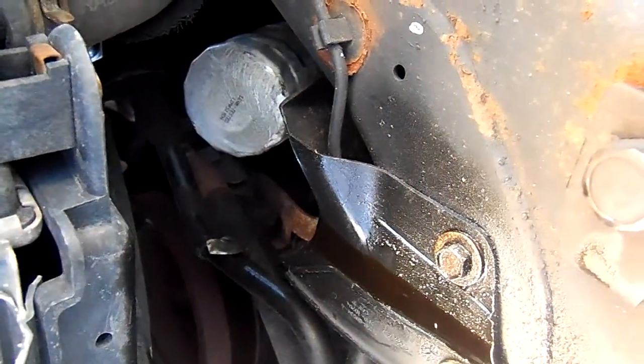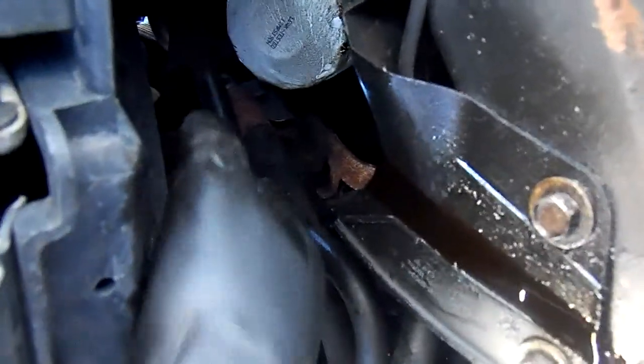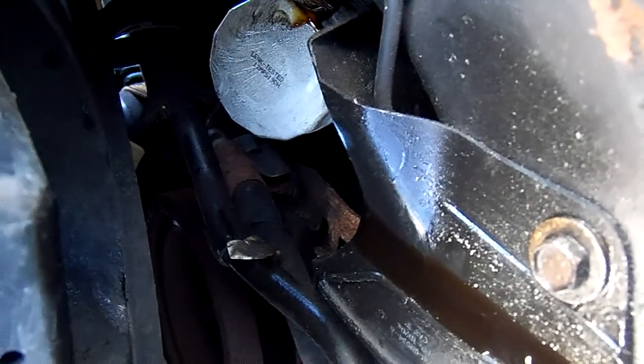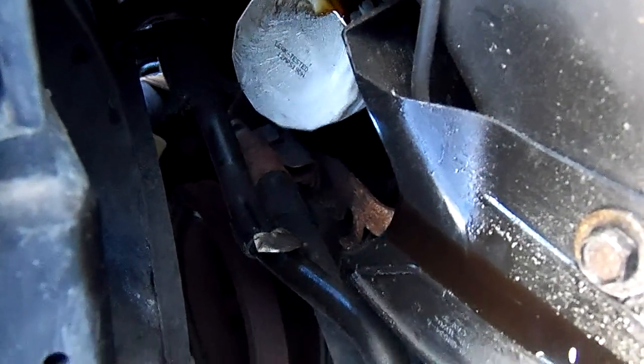We have loosened the oil filter slightly and what you can see is it starts leaking some oil, which is still contained. You want to make sure that this drips for a while so you avoid dirtying yourself. Then you remove the filter and go to the next step.